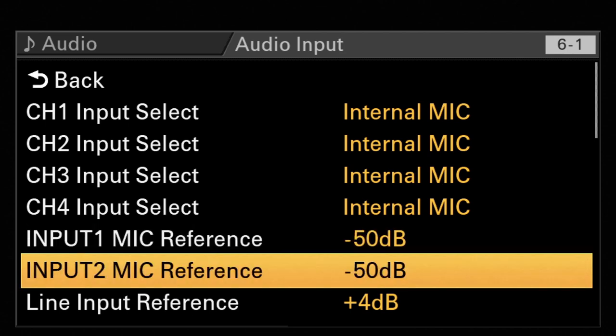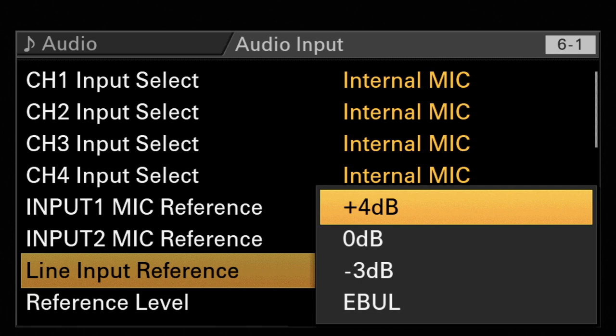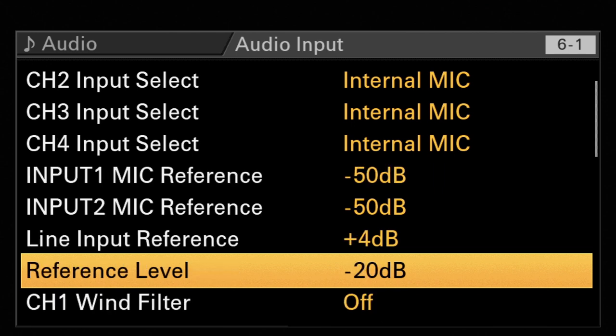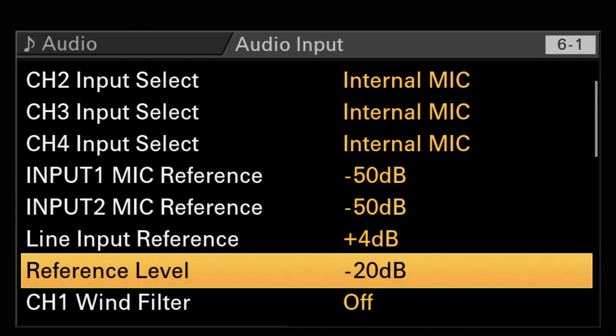Input number two is the same. Then you have the line input reference, which is plus four. This can be changed to EBU level, zero dB, or minus three dB. Plus four is the standard setup — good enough from my point of view. Reference level minus 20, that's fine. I would not change this unless you're working for a broadcast station that specifically needs EBU level.